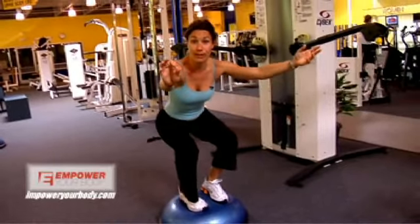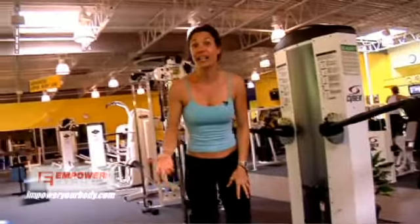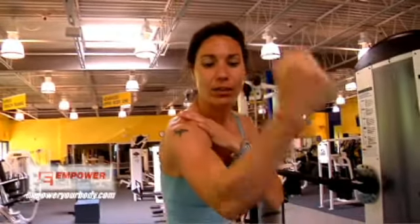You can hold isometrically for an extended amount of time, or you can work isotonically — up and down, move with motion. Isotonic is a contraction with motion. An isometric contraction is a contraction without motion. You know the bodybuilders when they pose on stage? That's actually isometric contraction — holding it. You can do both of those here.